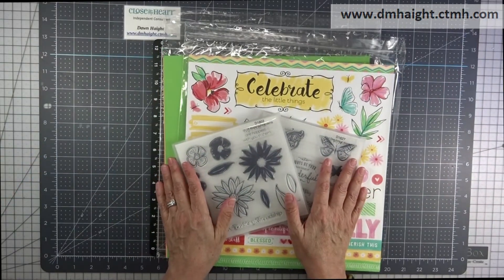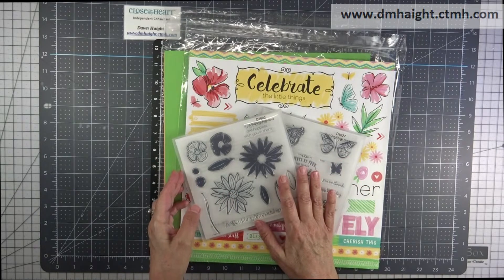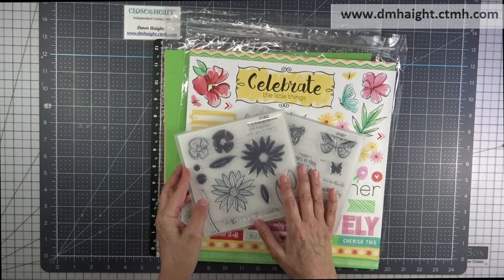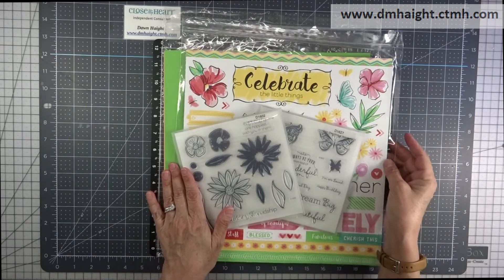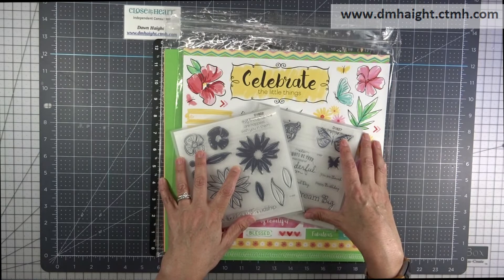Hey everyone, this is Dawn. Welcome to my YouTube channel. Today I'm going to share with you what comes in the Brushed Bundle. This is a bundle where everything that comes in it is going to be used for projects on Close to My Heart's Facebook page on June 30th at 2 p.m.